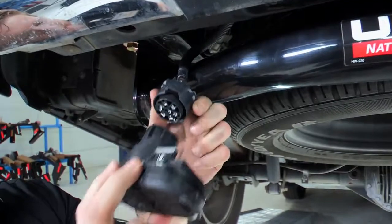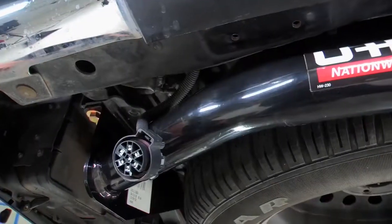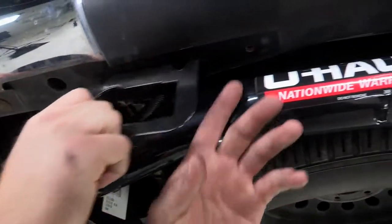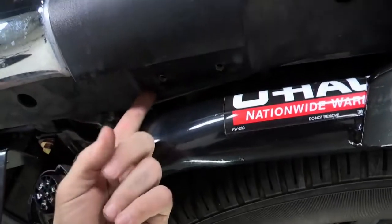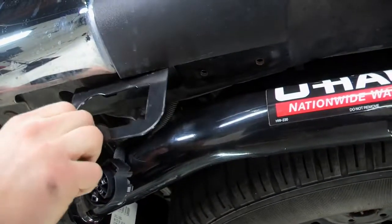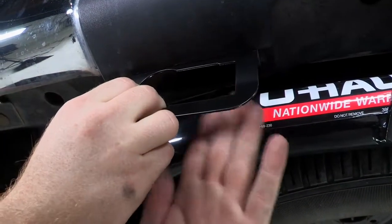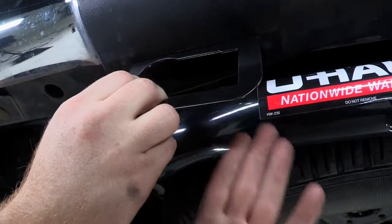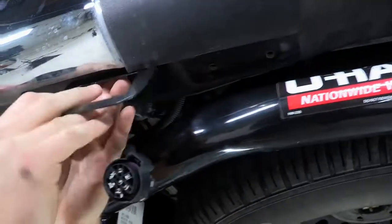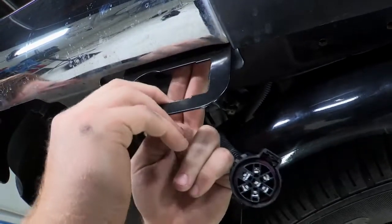We are not going to put it in yet because first we will want to put our bracket up. Now to start with putting our bracket into place, we can see that previously there was a spot where the bracket was put on. Now if we take this and put it in that same spot, the way this hitch sits does not give us the proper amount of room, so we will have to slide it down a little bit where it will give us a little more space. We will be putting it right in here.